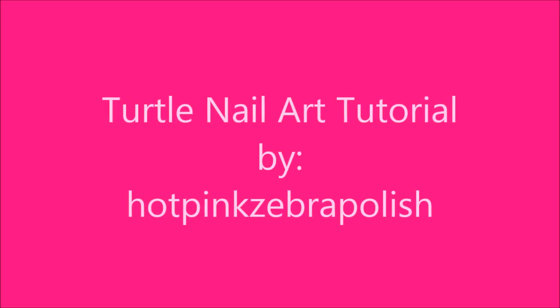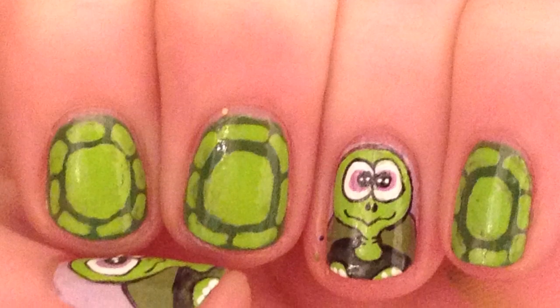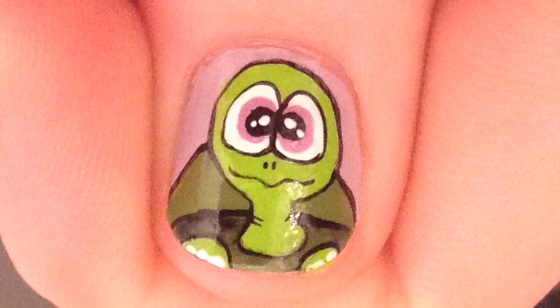Turtle nail art tutorial by Hot Pink Zebra Polish. Begin by painting your thumb and ring nails lavender, and then your pointer, middle, and pinky nails a medium green.